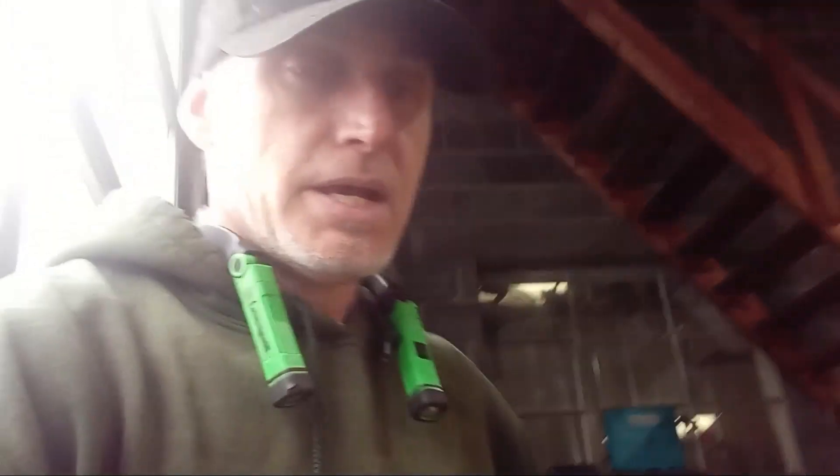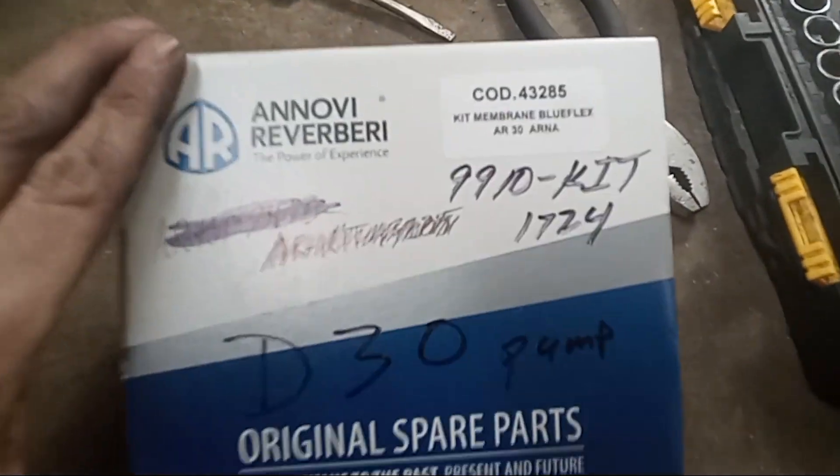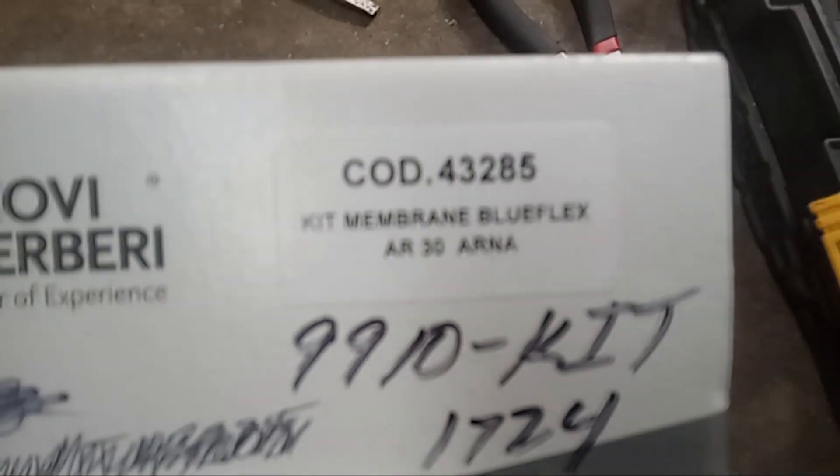Today in the shop we are working on a D30 series diaphragm pump. I'm going to show you how to change the diaphragm and the o-rings on it, in case you're having a leak, pressure problems, or whatever. This is the unit right here, mounted onto the sprayer. The diaphragm kit here is part number 99101724 — there's also a COD number on there.